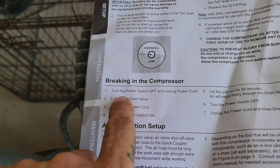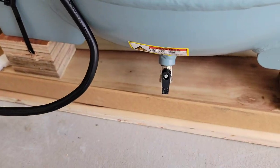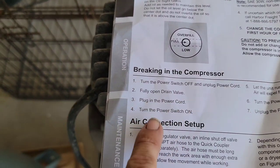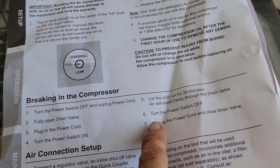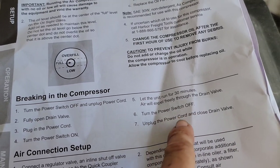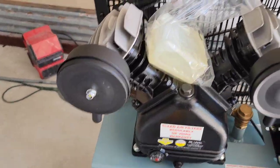The break-in procedure says: fully open the drain valve, plug in the power cord, turn the power switch on, and let the unit run 30 minutes — air will expel freely through the drain valve. After 30 minutes, turn the power switch off, unplug the power cord, and close the drain valve. The drain valve is already open, so I'm just going to top off the oil.